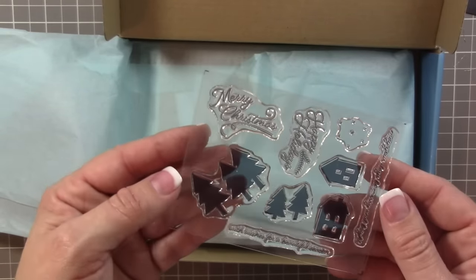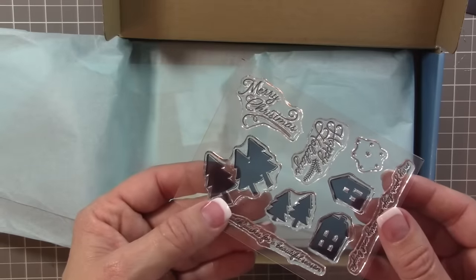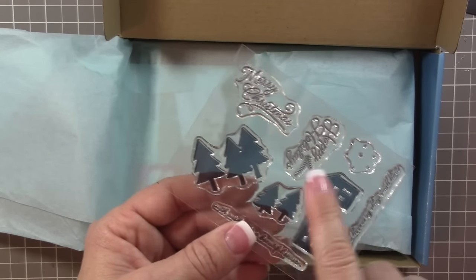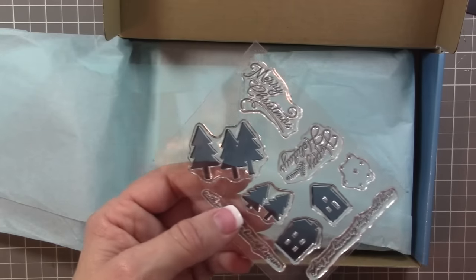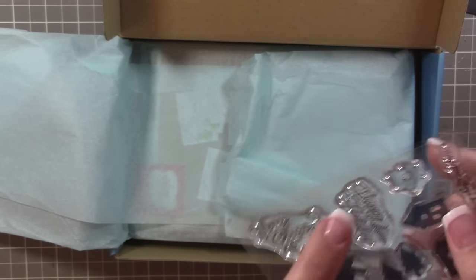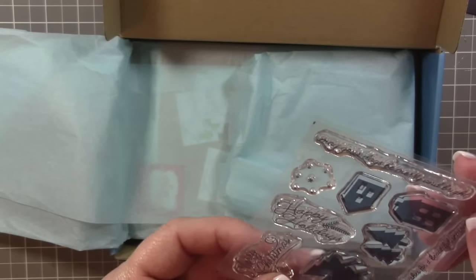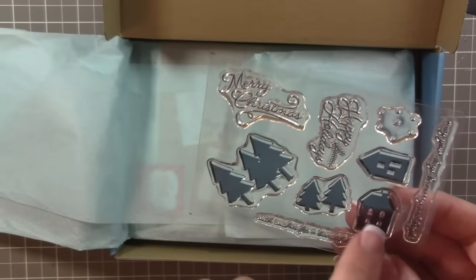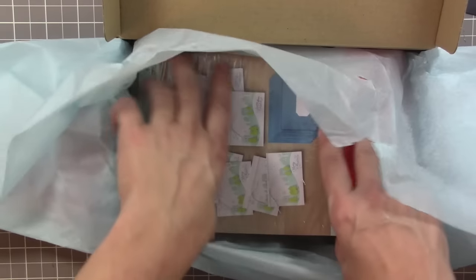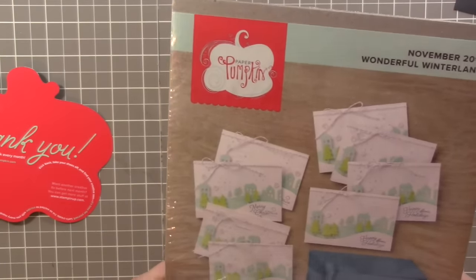Here are the stamps we have this month. These are exclusive - the only way to get these stamps is to be a Paper Pumpkin subscriber. I offer alternate projects to all of my subscribers: each month I send a link with an additional five to eight projects. We've got Merry Christmas, Happy Holidays, some great sentiments for the inside of cards like 'with wishes for a beautiful season, may your days be merry and bright,' plus fun icons - houses, trees, and snowflakes.